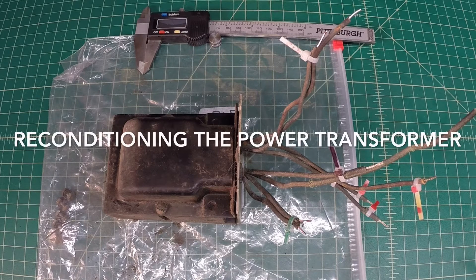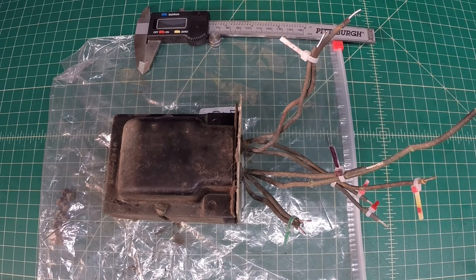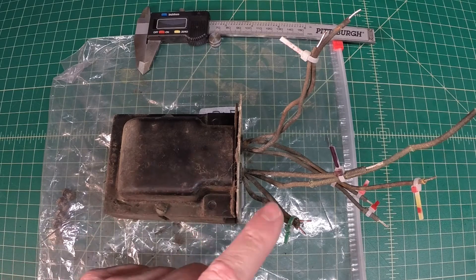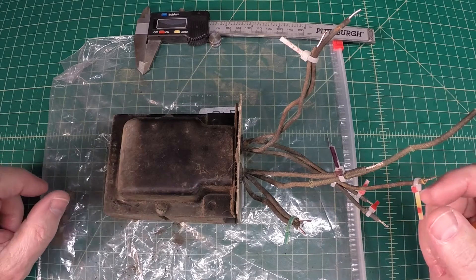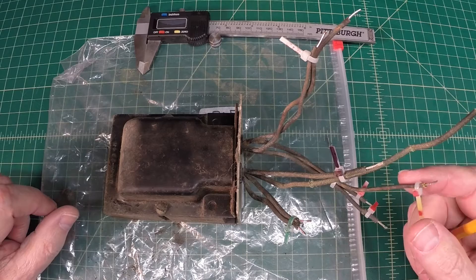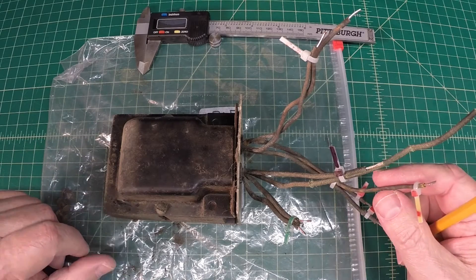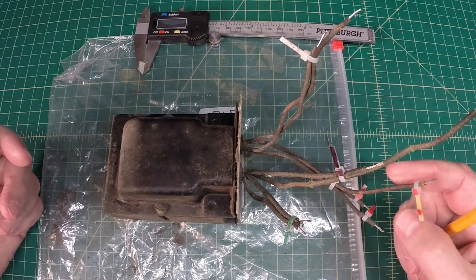Hey guys, welcome back. Just another look at this power transformer for the Xena 5S29 from the mid-1930s. When I left off, I had already checked the DC resistance, and you can see I've got it tagged here accordingly. We'll pop the bell covers off and see how the color coding matches the standard.